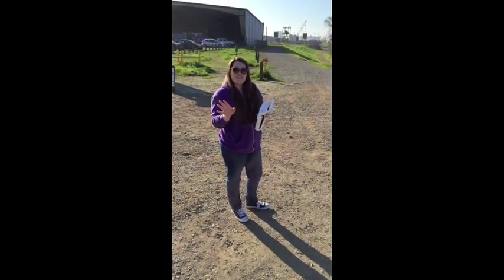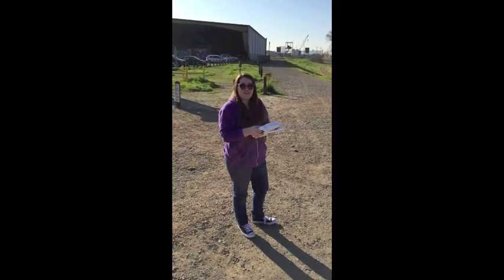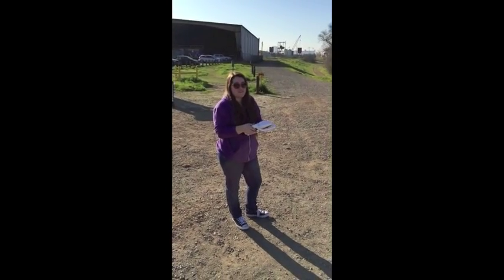Hi, I'm Veronica for SUAS News, showing you guys that the Unique Q500 is easy enough for anybody to fly.